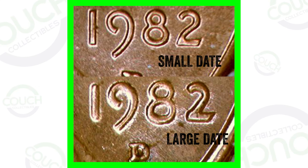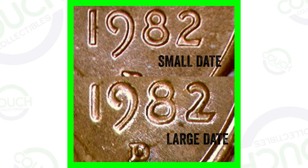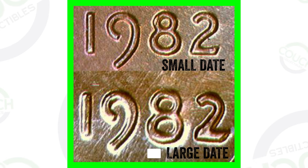This first image here is the 1982-D Denver minted Lincoln penny. You can see the D mint mark under the date. Up top you have the small date, and down below you have the large date. Let's move on to the regular 1982 penny with no mint mark, because the way to tell the difference between a small date and a large date is essentially the same.